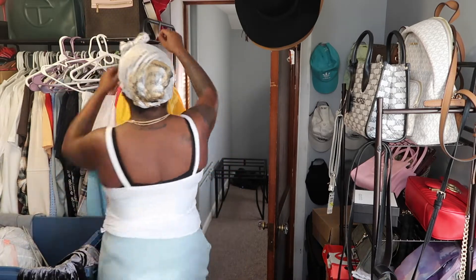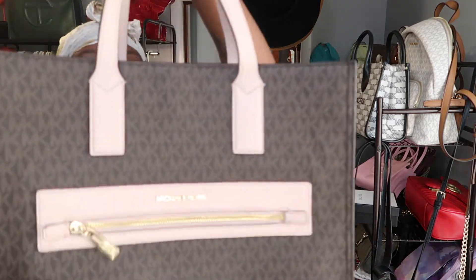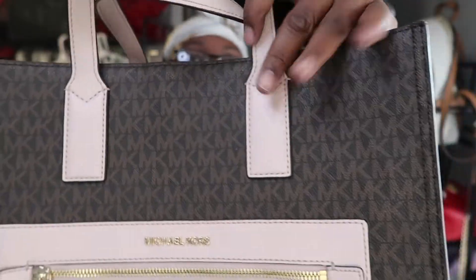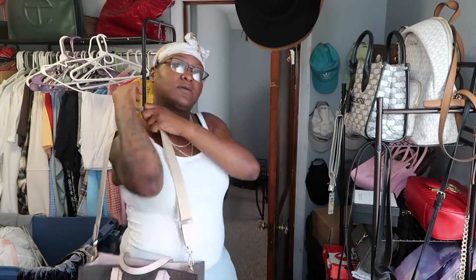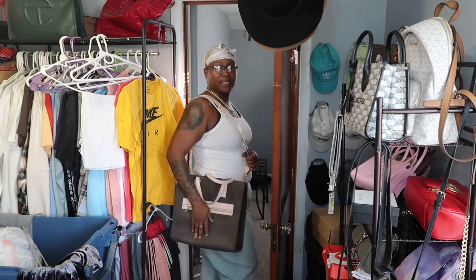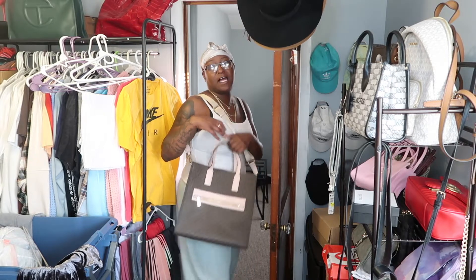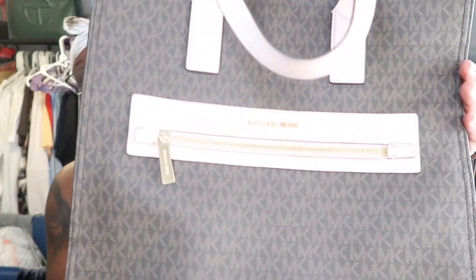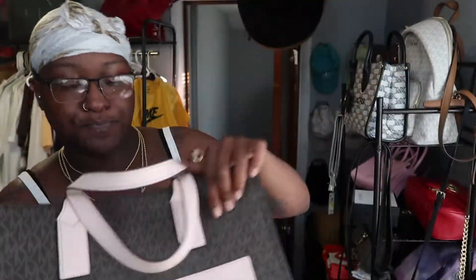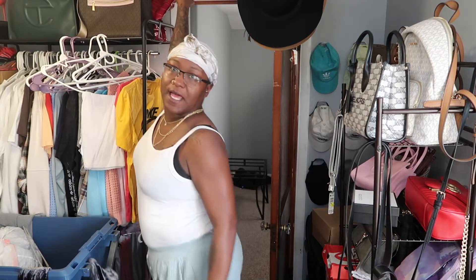One more Michael Kors and then we're going to get to the Telfar. This bad boy — this is a little tote bag, it's the powder pink with the brown. I love these two colors together. This bag is big — it fits my laptop, it fits a lot of stuff. I love this bag. I'm thinking about going to get the yellow one too. This is really cute.